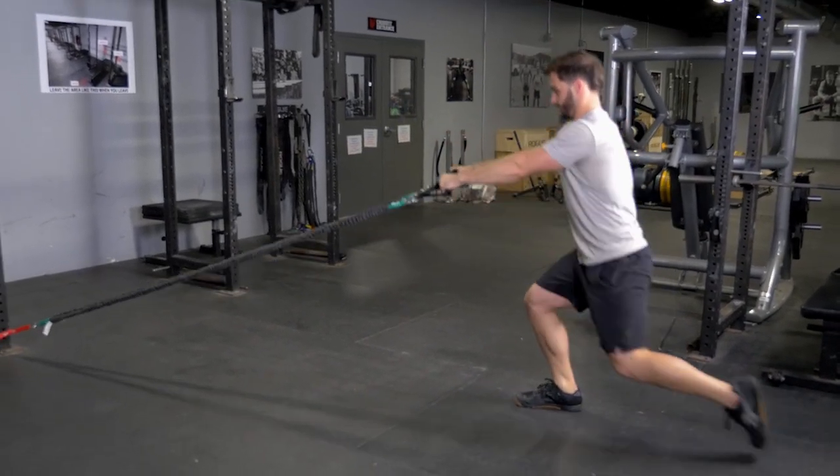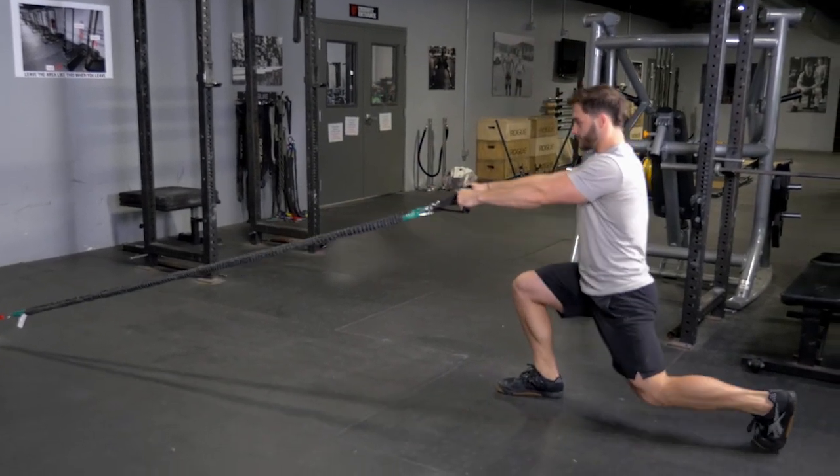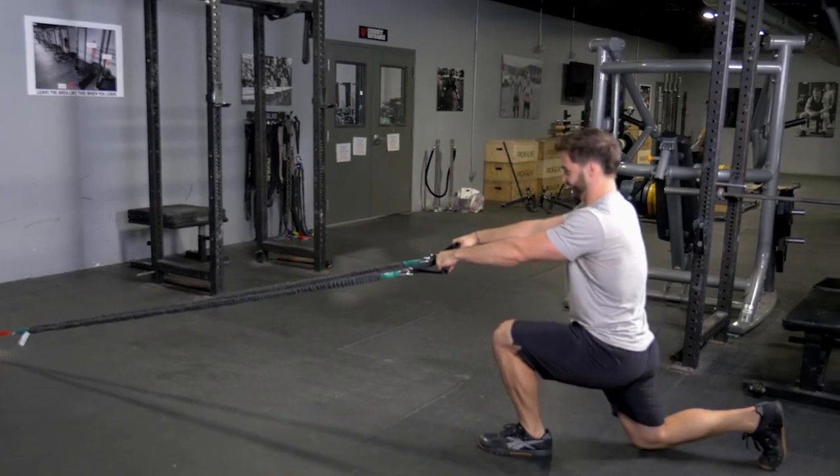Stand back up to the upright position and biceps curl. Bring your hands towards your eyes. Repeat the movement, alternating legs.